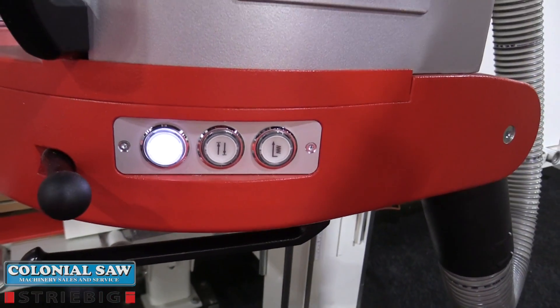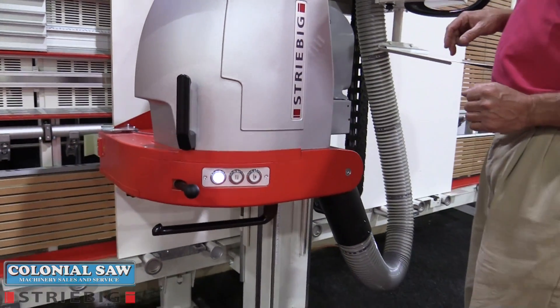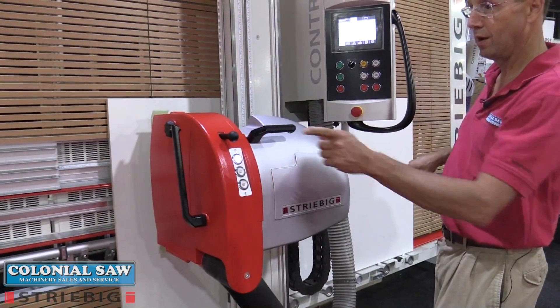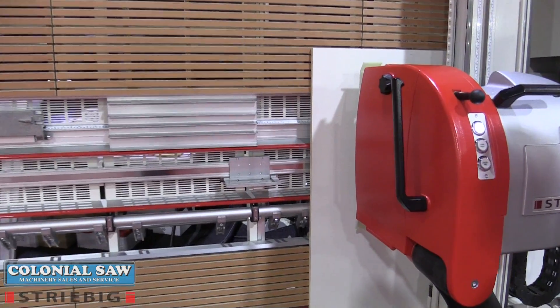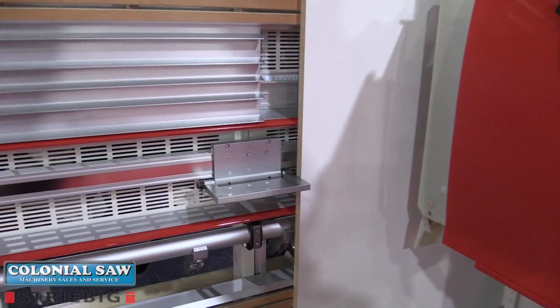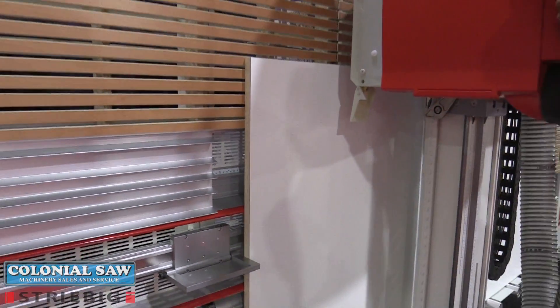If I want to pivot the saw head into vertical position, I do it simply at the push of a button, and here comes the stop moving into place. I would then easily roll my panel into position and put the saw head into a starting position.